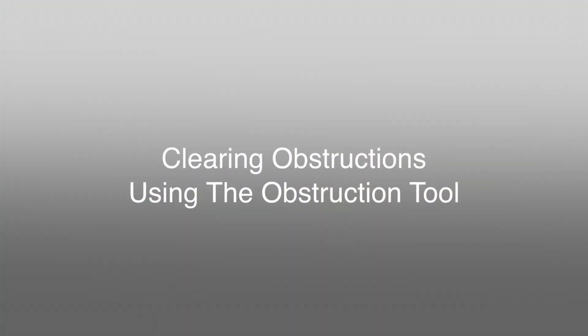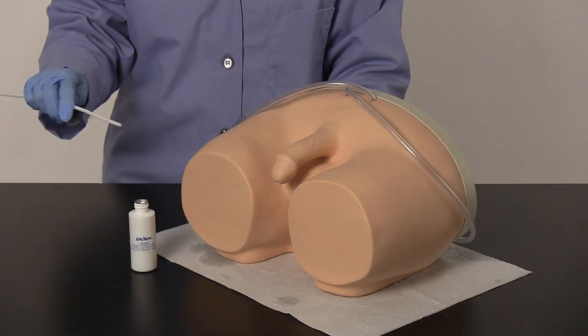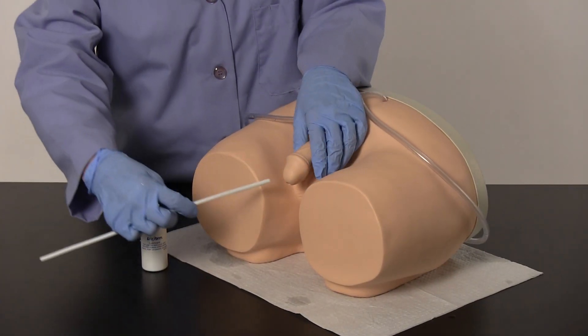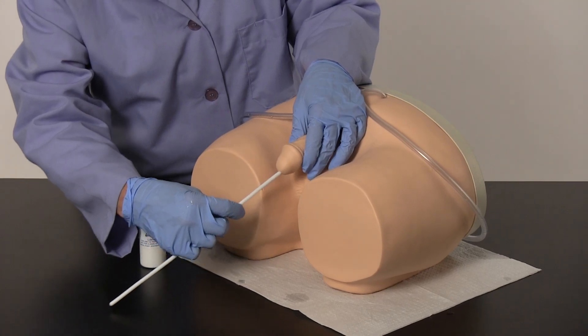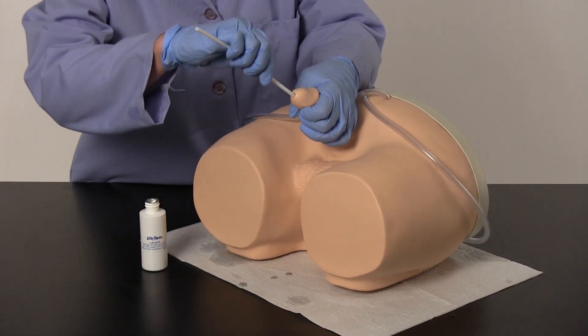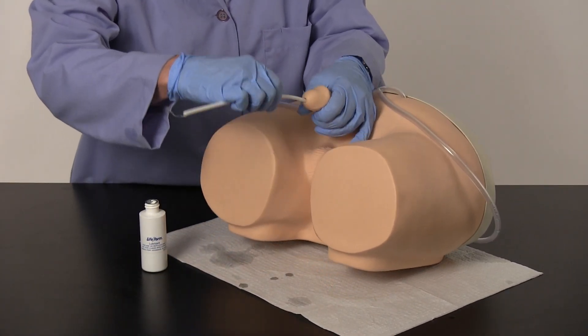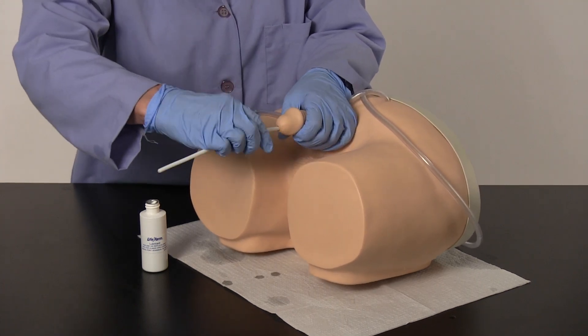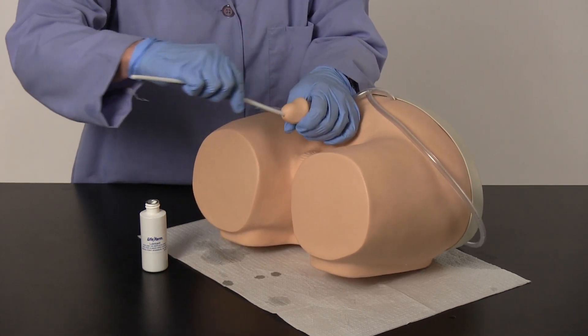Clearing obstructions using the obstruction tool. Generously lubricate the obstruction tool and insert it into the urethra following the same catheterization procedures. Remove and reapply lubricant as needed until the obstruction tool is able to enter the bladder. Follow this procedure by flushing the system with warm water to clear the built-up lubricant.